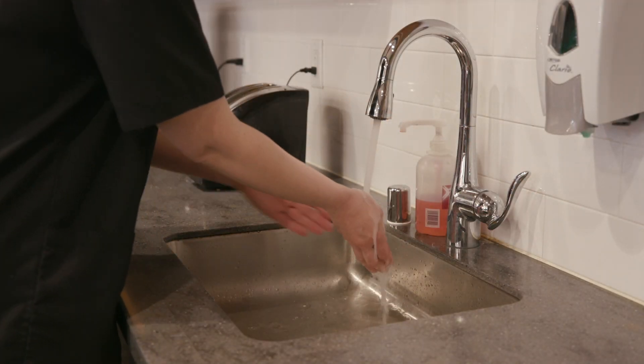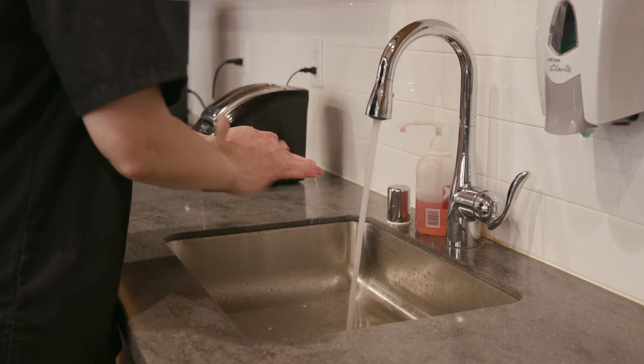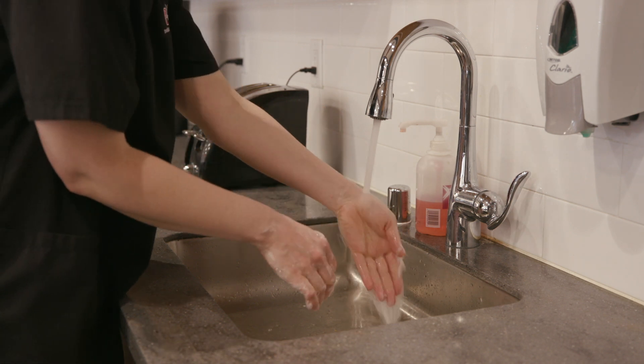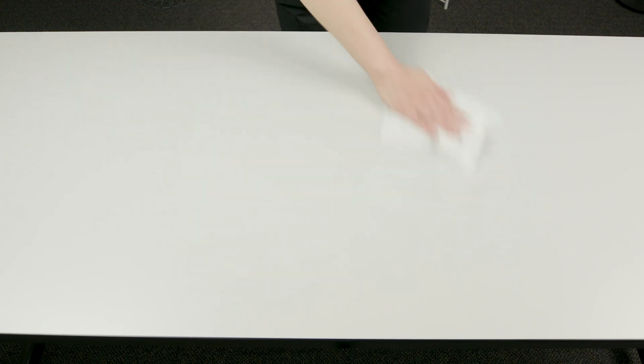When it's time to give the infusion or change the bag, clean your hands with soap and water or a disinfecting wipe. Clean your work surface with soap and water or a disinfecting wipe. Cover your work surface with a paper drape or clean towel.